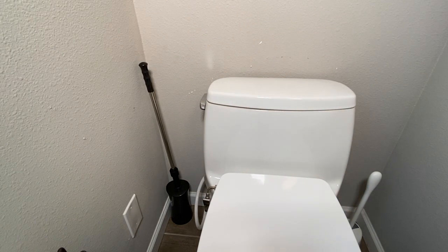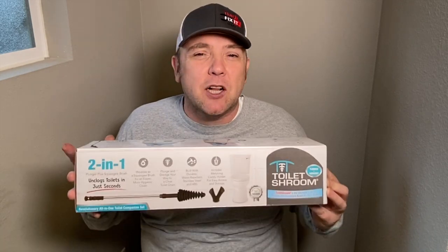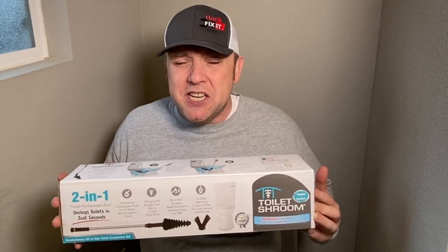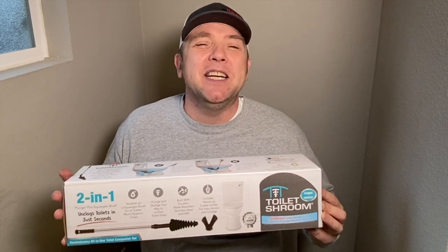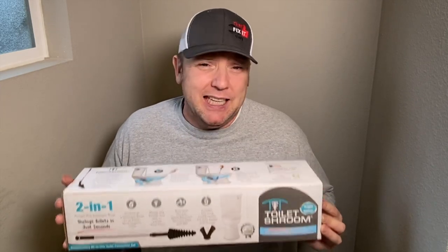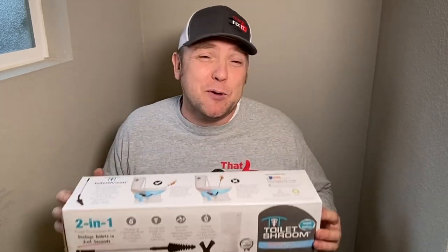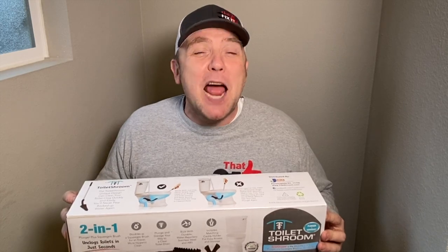It's an interesting plunger. Does it work? Absolutely. Is it going to fix your clogs? Yep. So that is the Toilet Shroom. This thing actually did what the box said it would — it cleared that clog in just seconds, which I like. As far as being a two-in-one plunger and squeegee, I don't really know about that. If somebody else has one of these, please let me know how you squeegee things — I've never seen a squeegee used on a toilet, and I feel like a brush is a little more needed when you're doing cleaning on a toilet. I really hope this video helps. I'll put a link in the description box below. If you guys like the channel, please subscribe, click that like button. Thank you very much, and we'll see you again real soon.